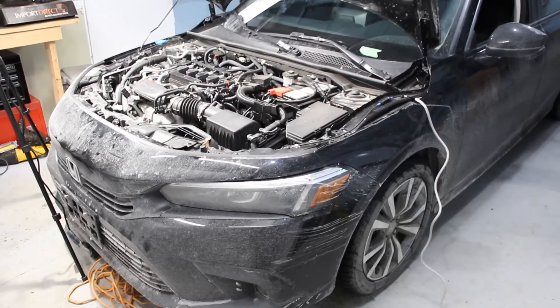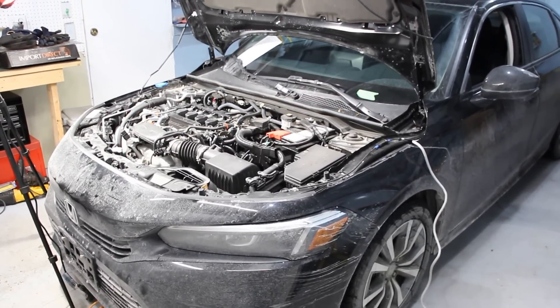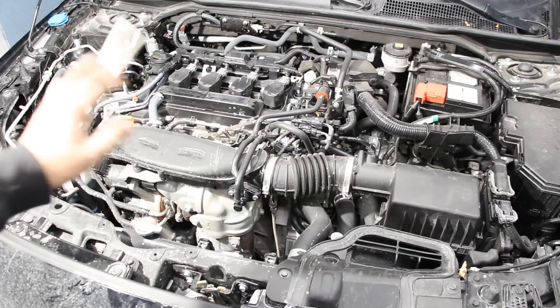Today we're going to be taking a look inside the Honda Civic to see what's inside and how it works. We're going to start by taking a look under the hood.